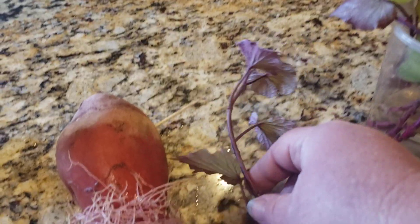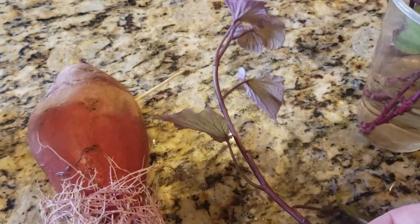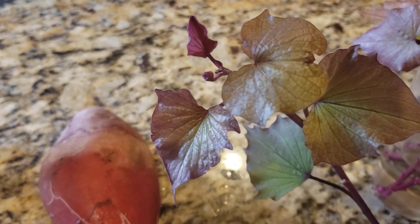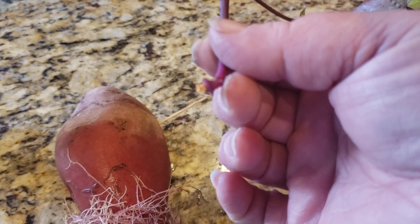Each one of these slips is about eight inches long. You can take them at about two to three inches, but I want to wait until they're a little bit longer. You can see the beautiful growth on them, beautiful leaves — this is what they look like when you detach them from the sweet potato itself.